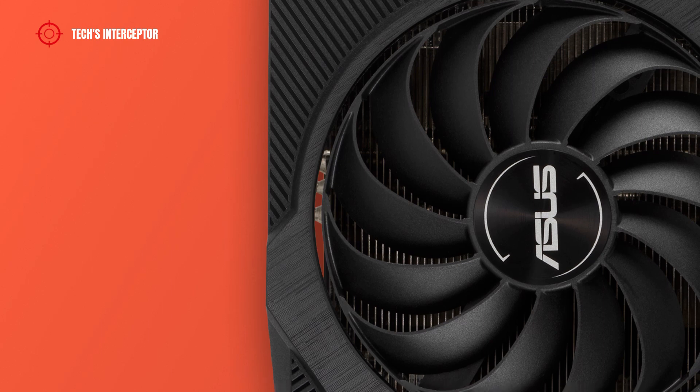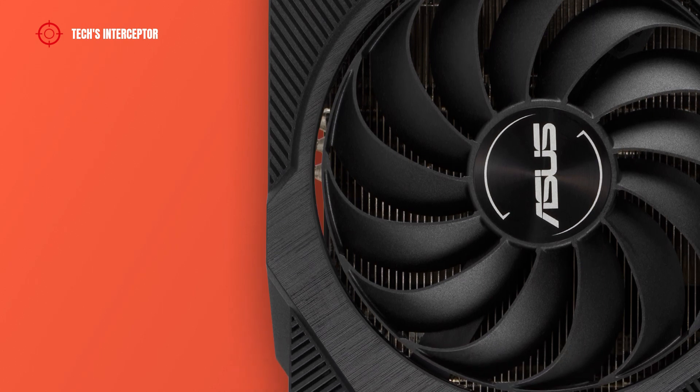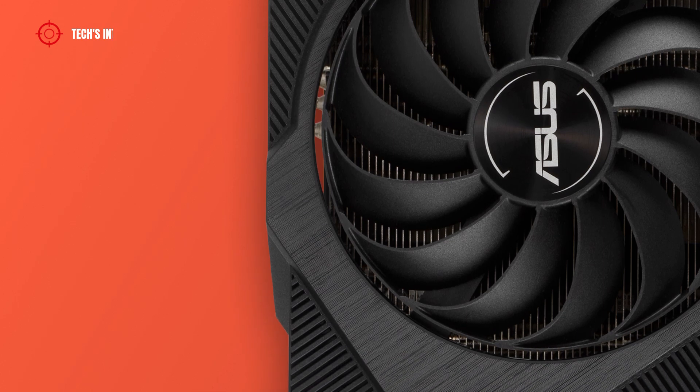As a graphic card cooling system, we find a larger axial tech fan that features a smaller hub that facilitates longer blades and a barrier ring to increase downward air pressure.